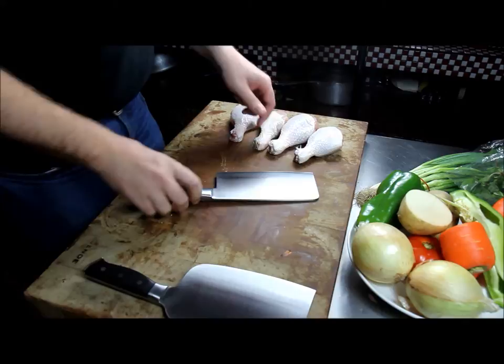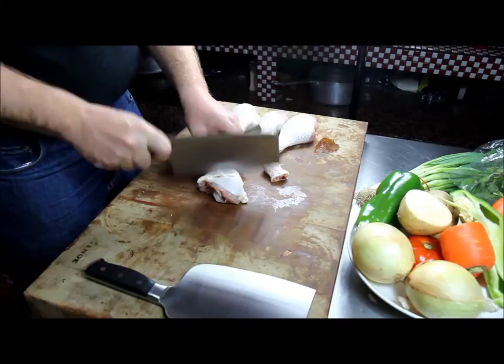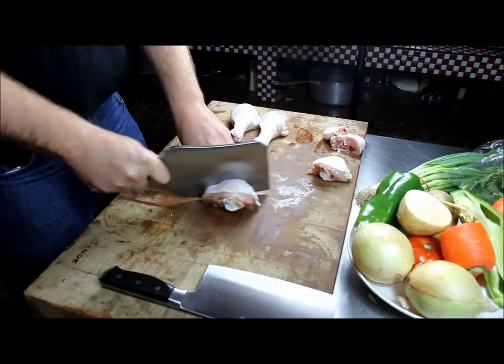The D12 is the workhorse; the D5 does everyday work. Starting with a simple chicken leg with the bone — you want to chop it and it cuts right through very nicely. And of course with the D12 it's a lot easier — this is just no nonsense, you just chop.